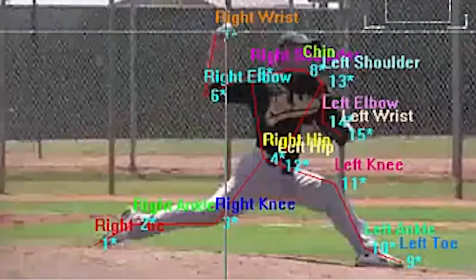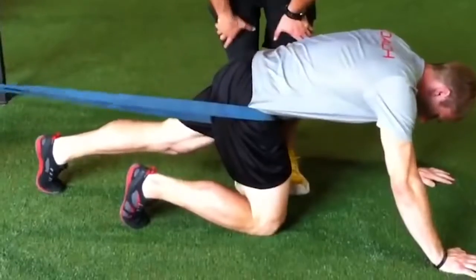3x pitching is a multi-faceted approach to increasing pitching velocity. We first look at biomechanics, speed, strength, power, mobility, and nutrition.